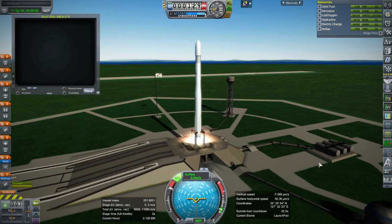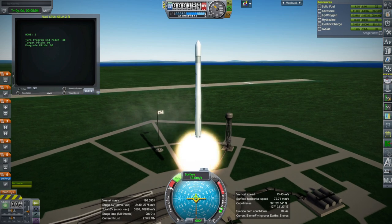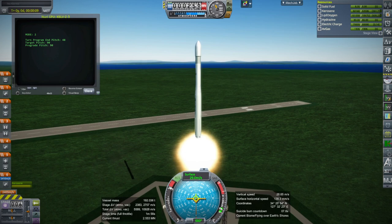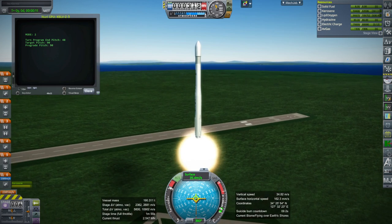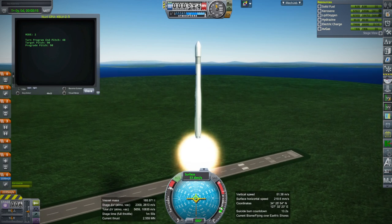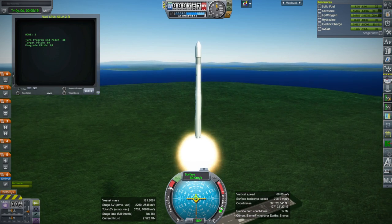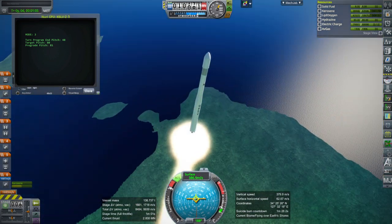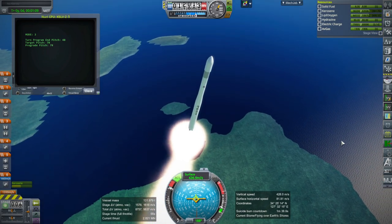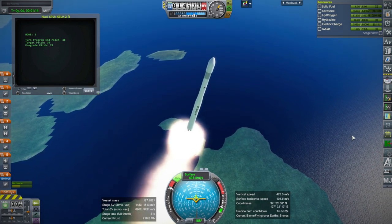Okay, we have a plume and we're off. The burn time for the first stage is 2 minutes and 7 seconds, the second stage is 2 minutes and 28 seconds, and the third stage is 8 minutes and 18 seconds maximum. We are tilting, well past the speed of sound, and past max Q.